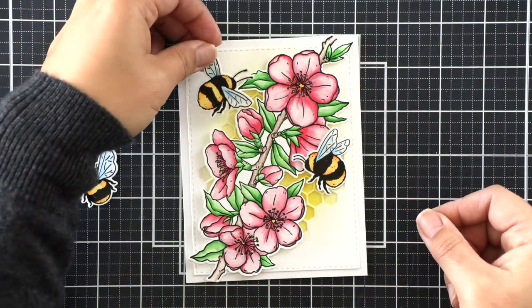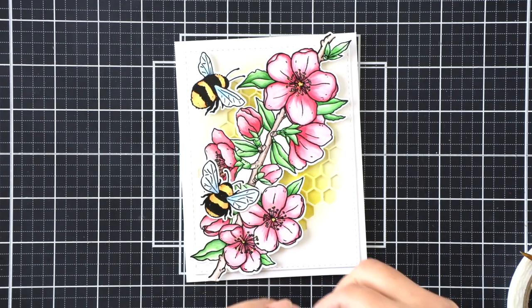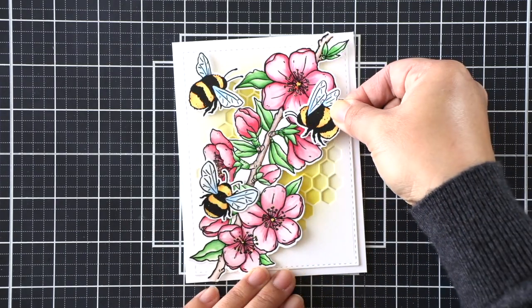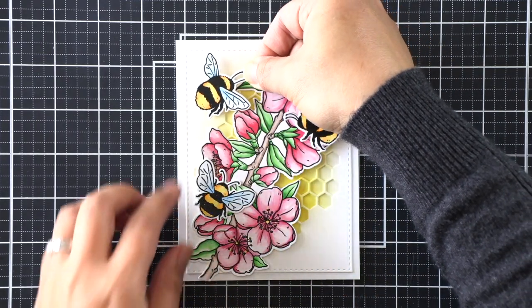I've attached that honeycomb window layer onto my card base using some tape runner, and now I'm attaching the rest of the images with some foam tape to give it lots of dimension. As you can see, you can't see much of that ink blending anyway, so it didn't need to be perfect.